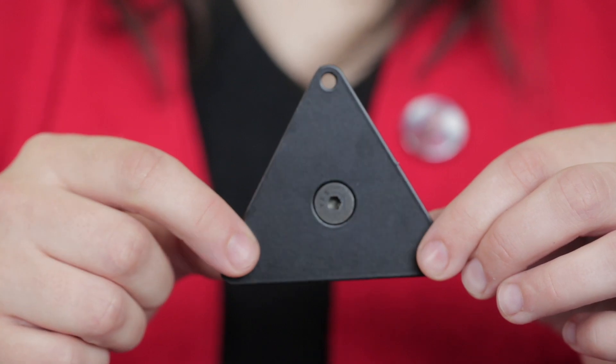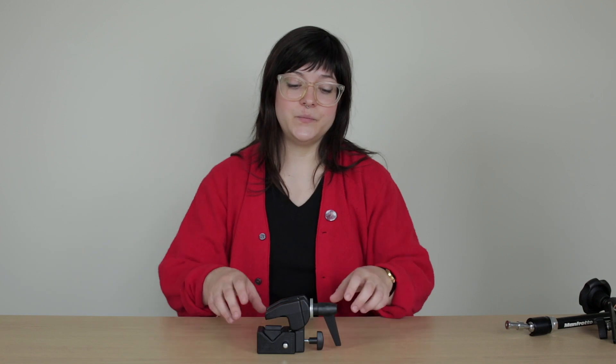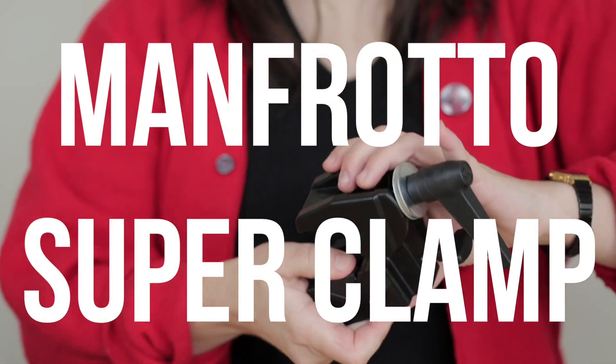You will need a mounting arm, a clamp, and a mounting plate. To attach the mounting arm to a surface you will use a compatible clamp. We use the Manfrotto Super Clamp.